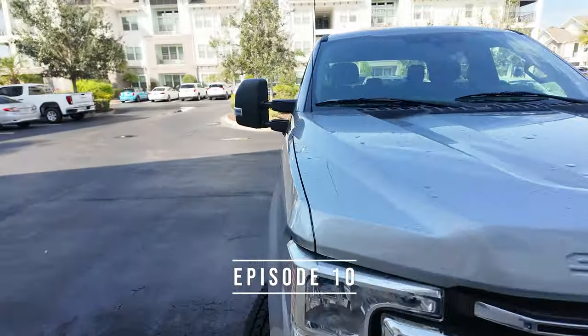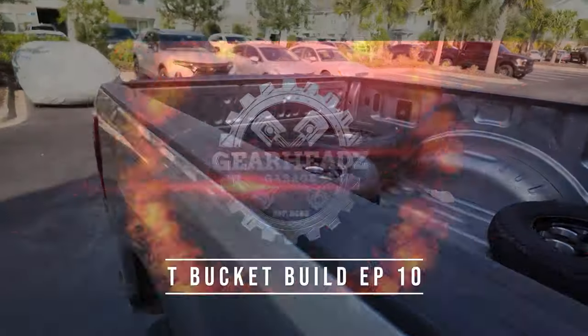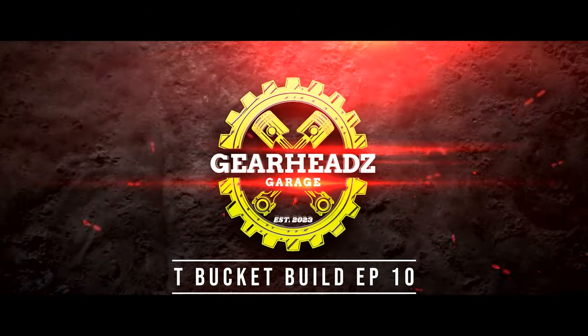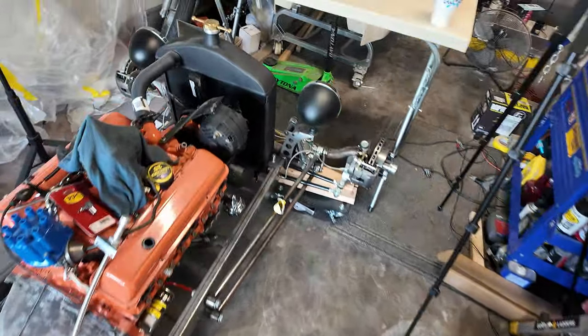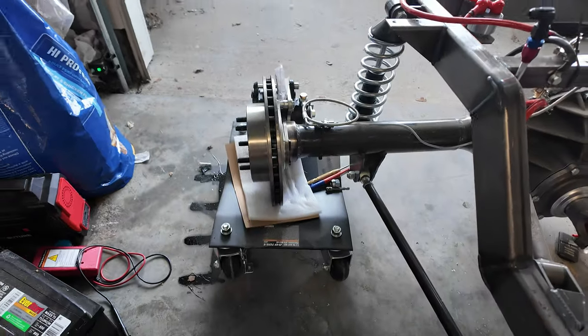Hey gearheads, welcome back to the channel. It's 2024 and we're working on the T-bucket episode 10. We don't have a roller — we had everything taped up to start spraying, but we can't move the frame out of the way. FedEx delivered our tires, but not the actual wheels.